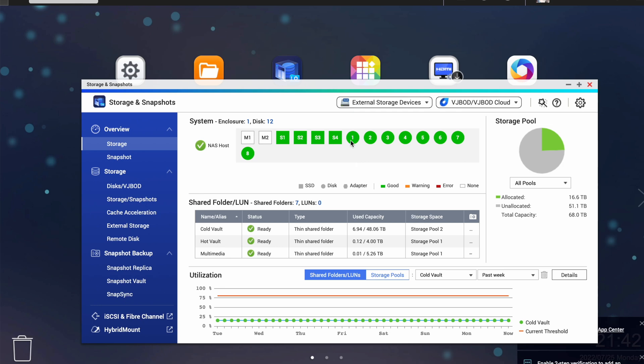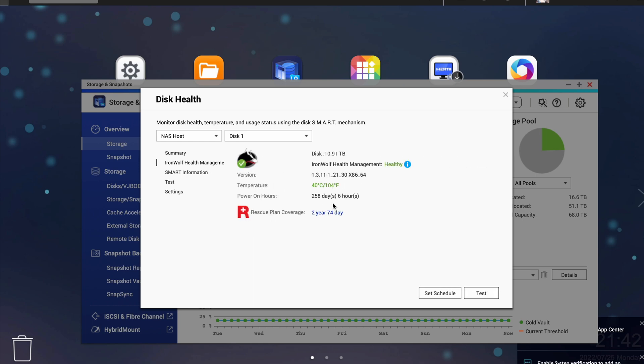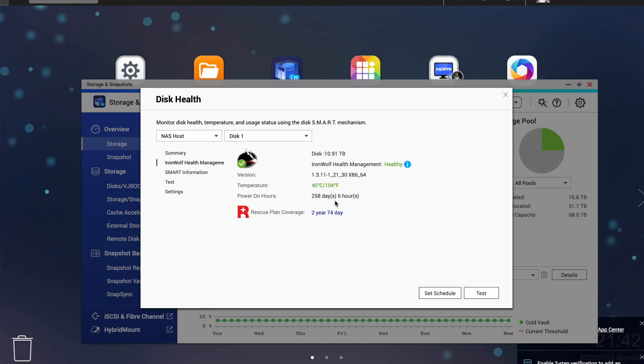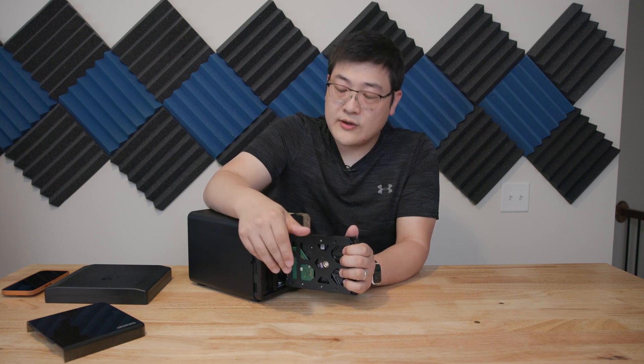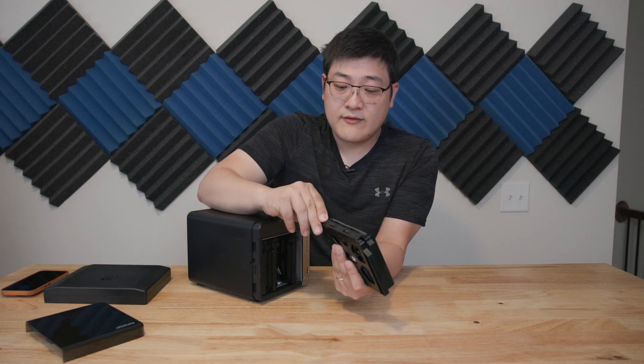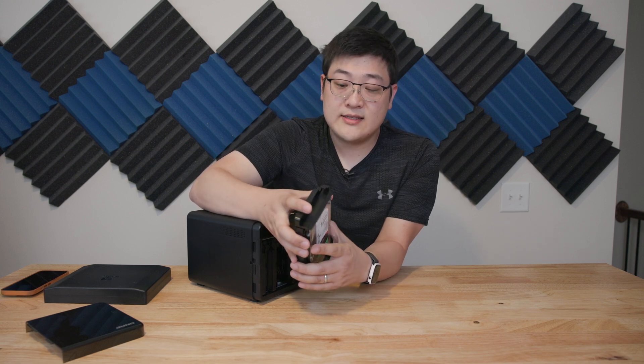I've got 14 or 16 terabyte IronWolf drives in my personal QNAP NAS, and that was purchased with my own money — so I really do believe in both QNAP and the Seagate drives. One reason to get Seagate drives with QNAP is because there is additional software for health monitoring — the QNAP NAS can read the health of the drives beyond just SMART data, giving you additional peace of mind. There are also data recovery options if you purchase one of these drives. One last point: these are tool-less bays. All you need to do is pop the clips off, take the drives out, and it's really easy to get your drives installed and slid right in.